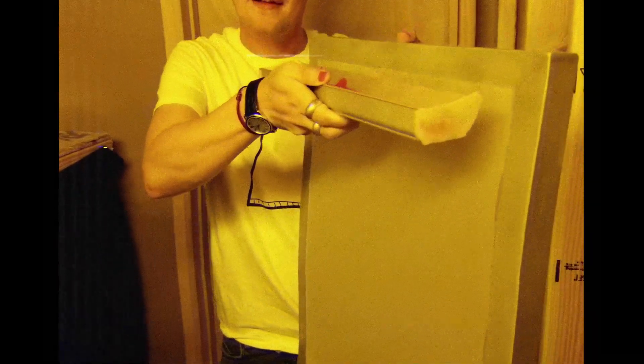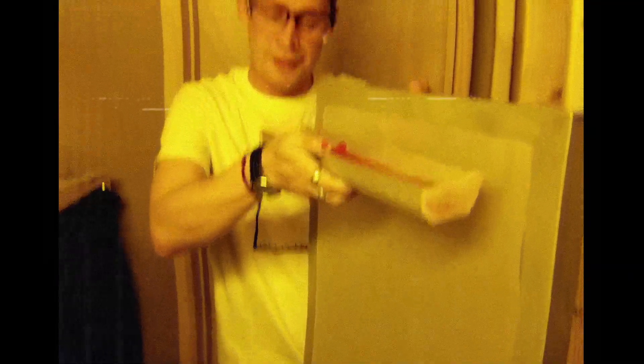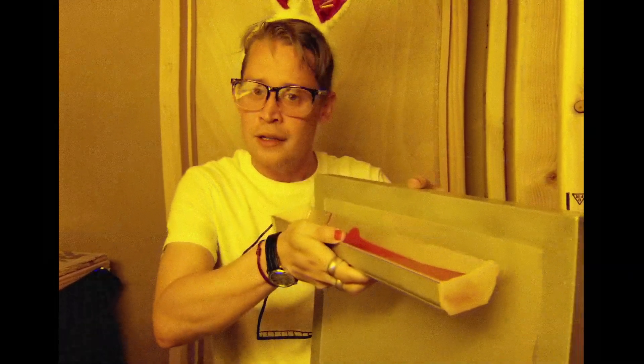Now he will coat the mesh screen in the still liquid emulsion. The man, once ranked number 2 on VH1's list of 100 greatest child stars, will now drag the Scoop Coater up and then shake. Coating the screen is a precise and delicate process. If the emulsion is applied in too thick a layer, it will be difficult to wash out the design later. But the practiced hand of classically trained ballet dancer Macaulay Culkin makes it look easy. Working at this rate, he'll make as many as three T-shirts per day. He places the screen on the drying rack, and now must wait one hour for the emulsion to dry.